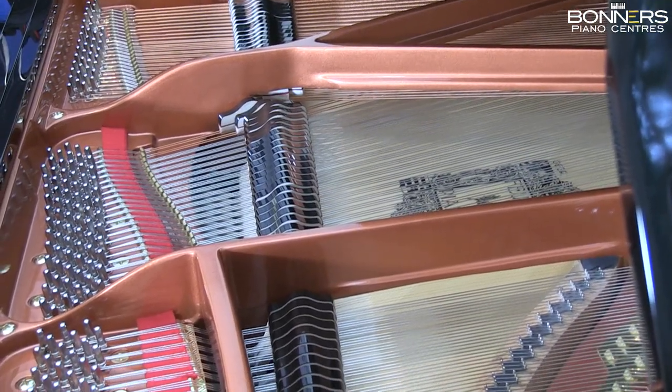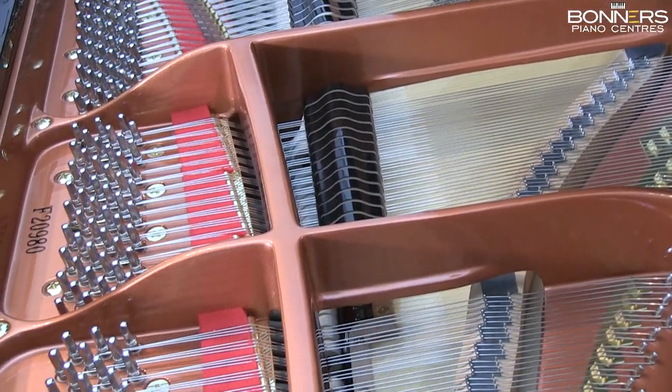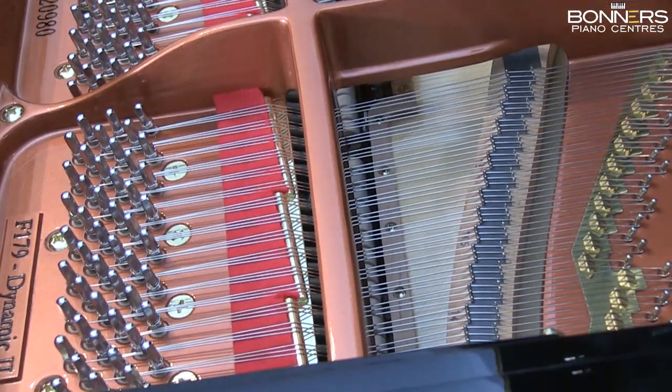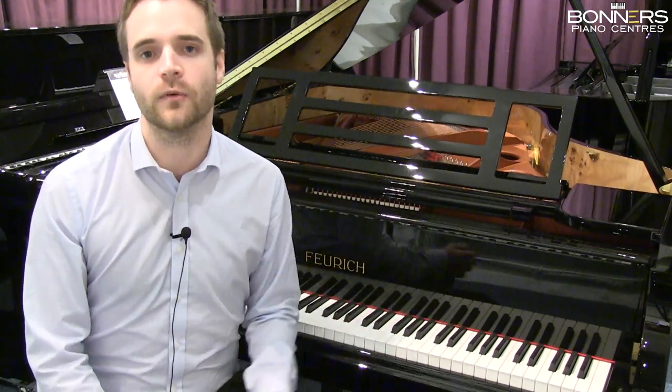The multi-laminate pin block is climate-resistant, adding durability. Duplex scaling is also used on this model, meaning the strings resonate sympathetically with the notes being played. This adds a sparkle and brilliance to the treble regions.